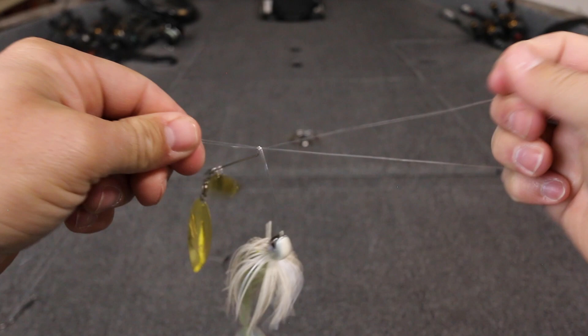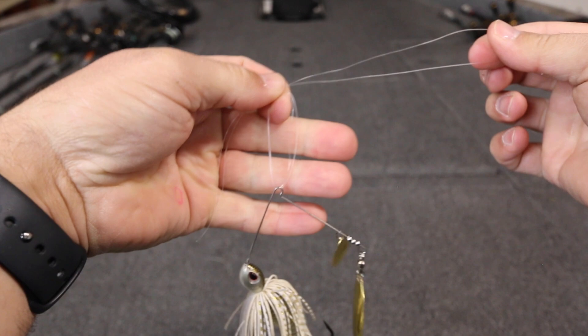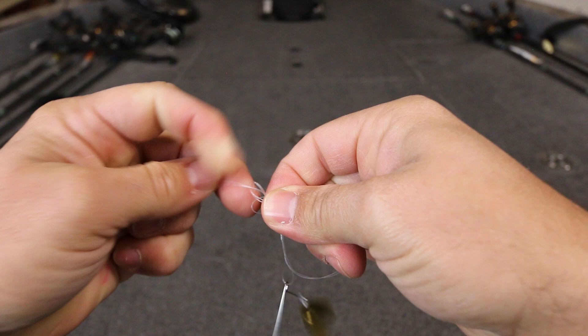Take the loop and lay it on top of your finger like this, then close your thumb down on your pointer finger, which creates another loop. Now take this loop and go around the loop you just created three times. You've actually created two different loops — a loop on the top and a loop on the bottom — and take the loop you've been tying with and pass it through that very top loop, just like that.